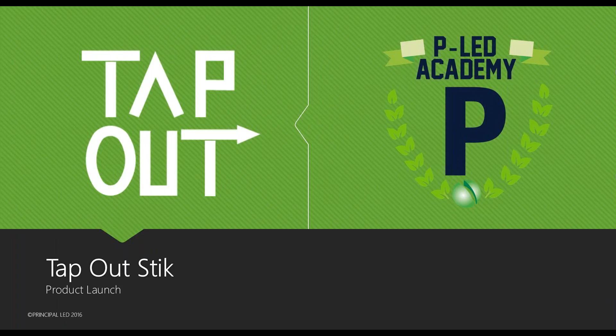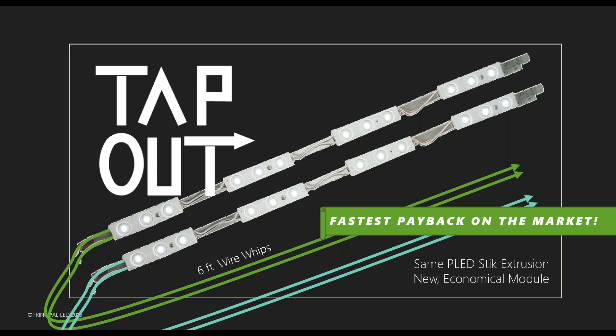The Tap Out is our latest version of our stick product. About three years ago we introduced the Quick Stick, which was sort of the first affordable T12 replacement product on the market, and our Quick Sticks really took off. Then we came out with the Street Stick. Between the Street Stick and the Quick Stick, those two products were making up about 30% of our entire market, and for about two and a half years we've been the leader in that T12 replacement market.